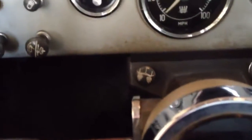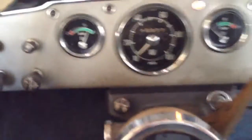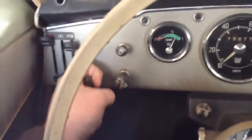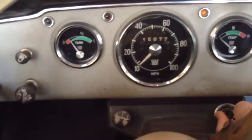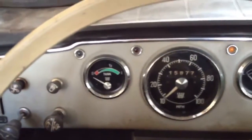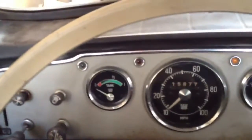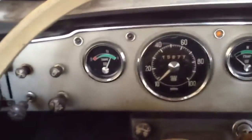Put the key in here, turn it up so the electric fuel pump primes, open the choke all the way, and crank it. There it goes.